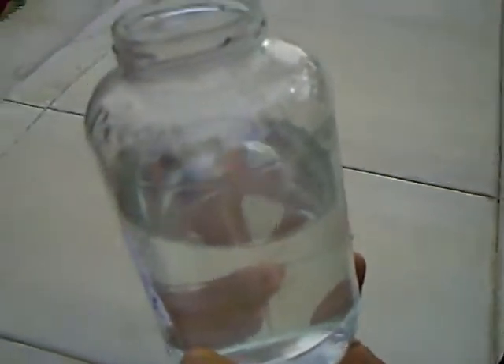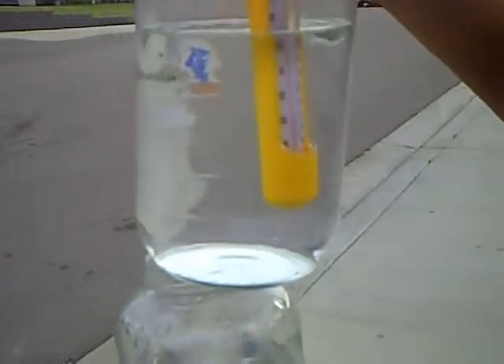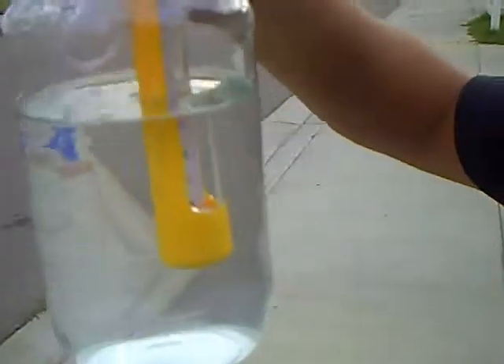Okay, so the exhaust one — the temperature was 74. The original temperature was 68. And now we're checking the fresh air. Temperature is definitely dropping. This is at 72 degrees.